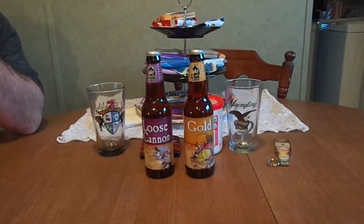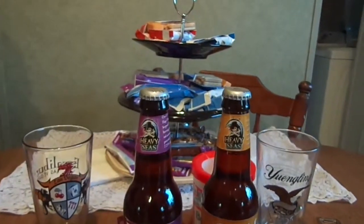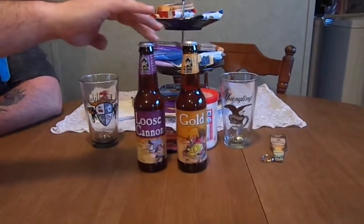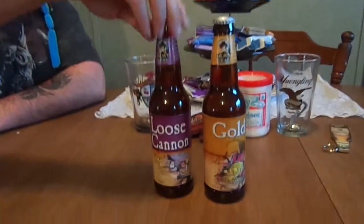Good evening everybody, and we are back for yet another fun edition of the Brew Review. What we got for you today is two products from Heavy Seas — yes, Heavy Seas, the makers of Peg Leg and Cutlass. We didn't like Peg Leg at first, but then it's another edition of itself, totally. So we did a redo on it also this season about a month ago. But tonight we have two new ones: we have the Gold and we have Loose Cannon.